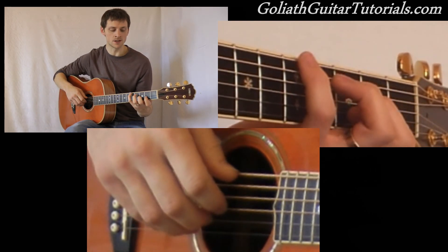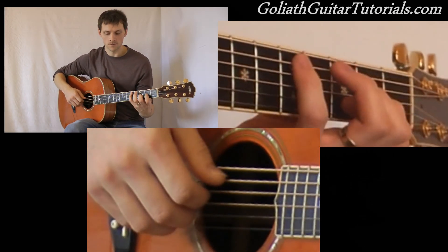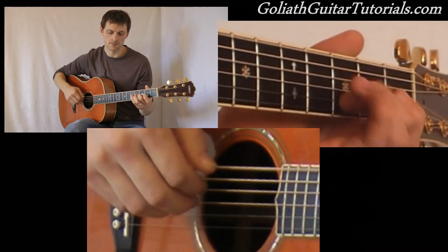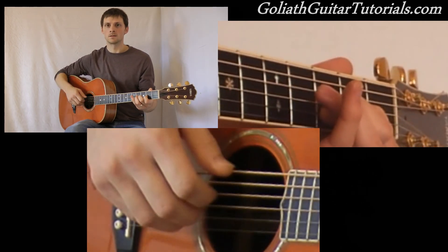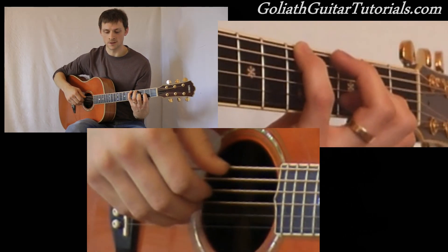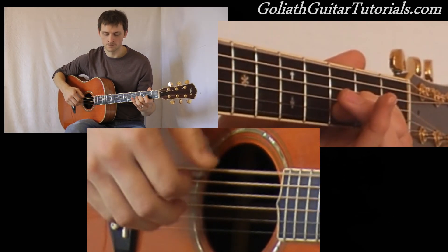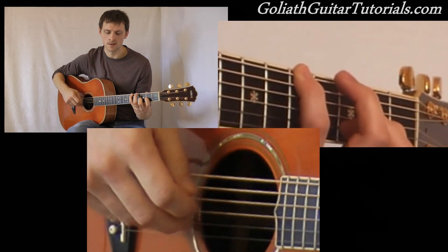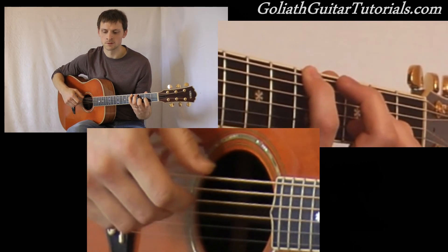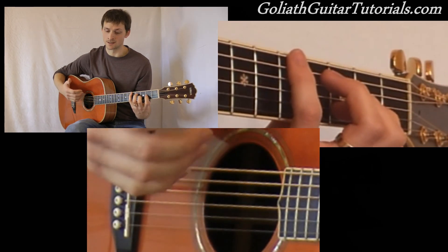Now into the chorus, which we've practically already learned. It's just a case of reconfiguring what we've already learned. As the verse finishes, the chorus itself is the very last part of the verse.